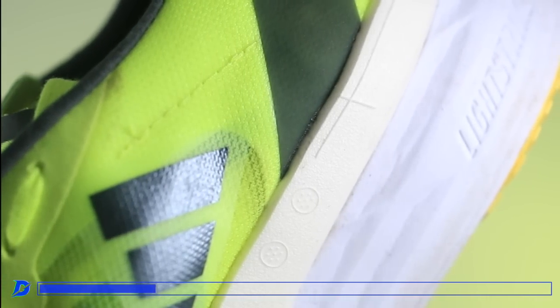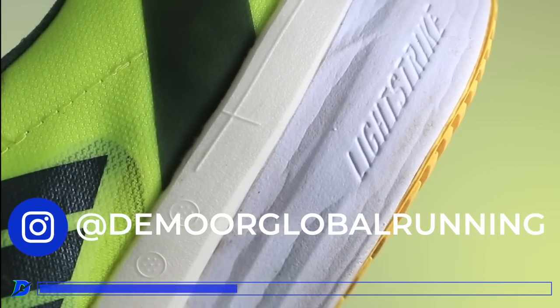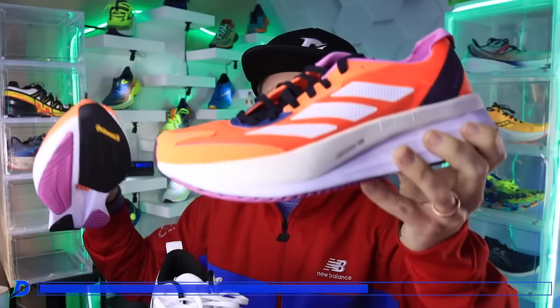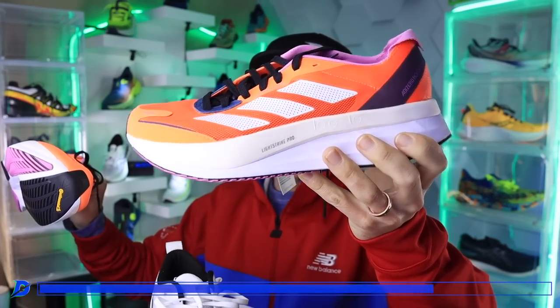There's a blue bar on your screen — I just got to get rid of the Adidas. First person to tag me in their stories on Instagram with an Adidas Boston 11, proving that you wear a size 7.5 US — they sent me an extra pair and I just don't need them.